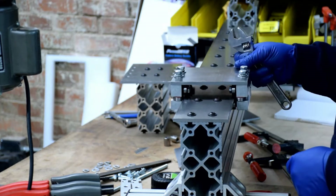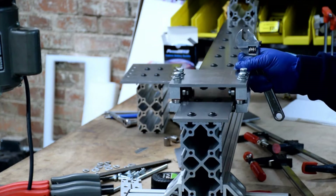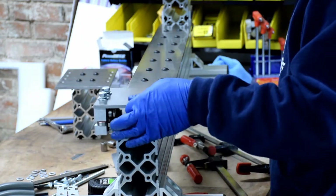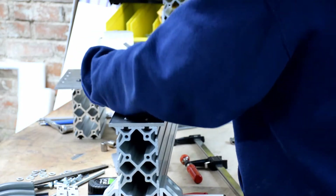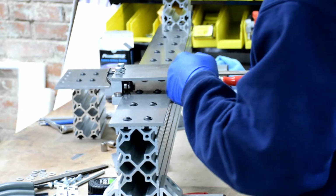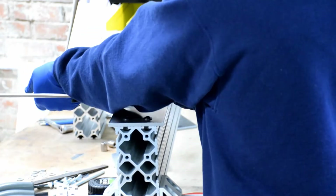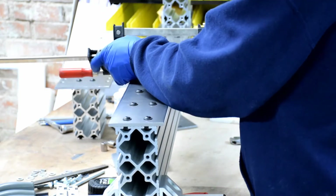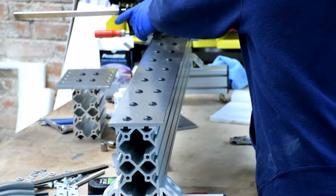Now that the carriage is on there, slide it all the way up and down the ways and listen and feel for rubbing or any other inconsistency in travel. If you're satisfied with how it performs, it's time to tighten everything down. Use a pair of bar clamps, one on each end, to tighten the carriages against the ways. Align the clamps so the main force is pushing against that center bearing. Run the carriage up and down the ways with the clamps attached. The ideal condition is the carriages are tight against the ways but still moving freely.